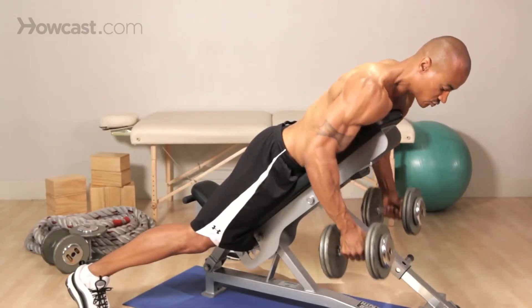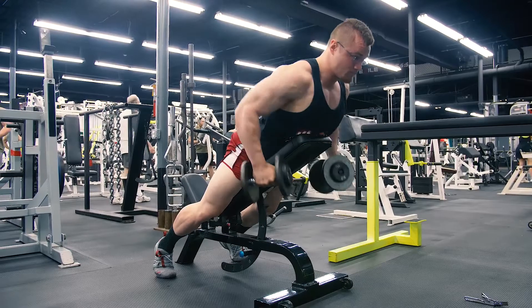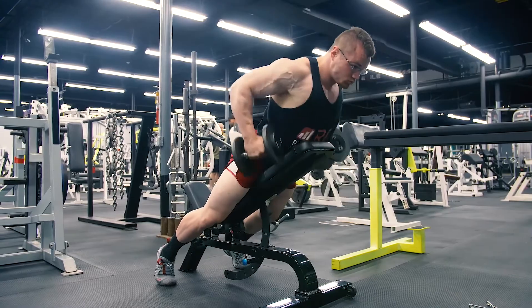How to do an inclined dumbbell row: set up your workout table at an angle, get on top of it, and grab one dumbbell in each hand — this is your starting position. Keep your back straight and your shoulders back at all times, then slowly lift the dumbbells to your midsection, alternating between hands. If you think you have spent enough time training one side at a time, you can also try lifting them both at the same time, but the most efficient way is by alternating.